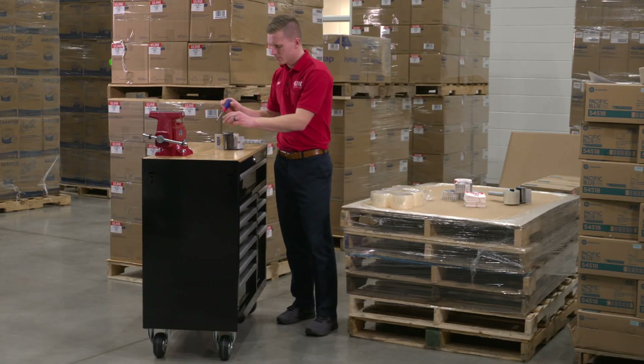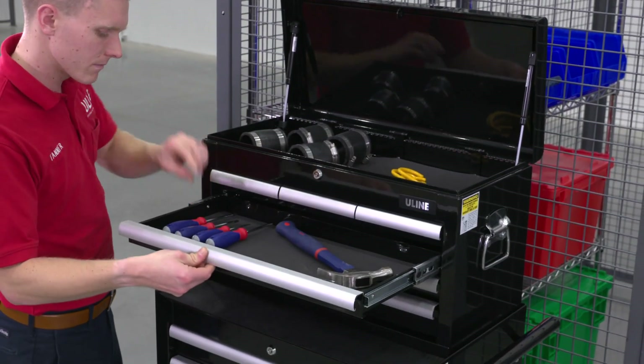Whatever your tool storage needs are, you can rely on Uline to have the solution.